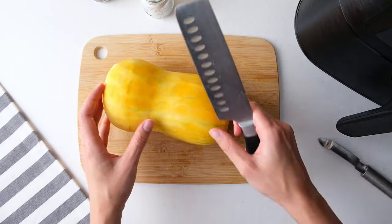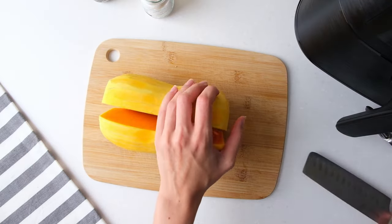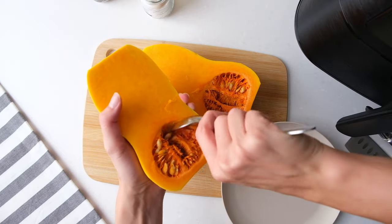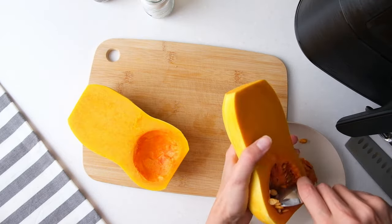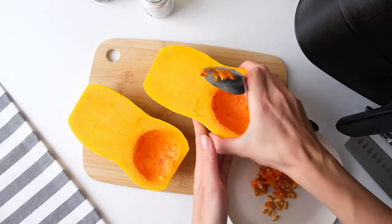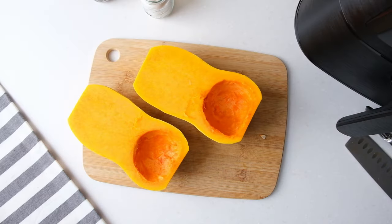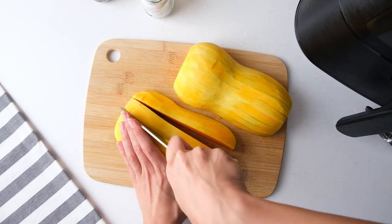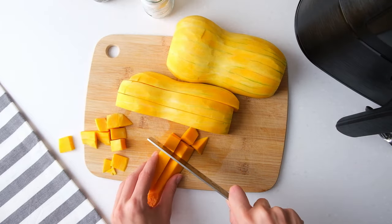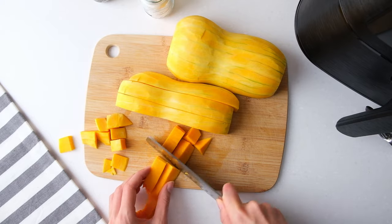Once it's peeled, cut the butternut squash in half lengthwise and remove the seeds with a spoon. Now cut it into strips and then into cubes, roughly 1 to 1½ inches thick.